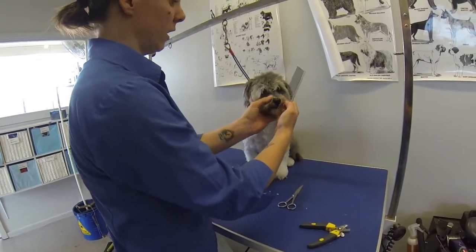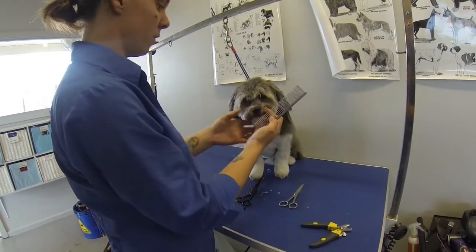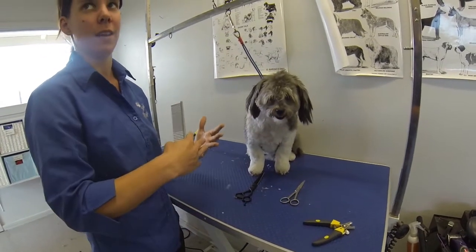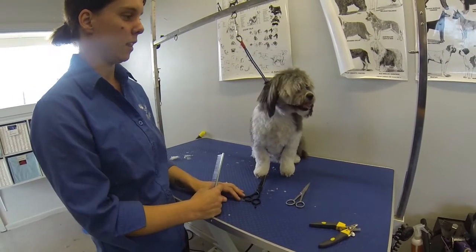So I'm just going to show you how we can actually trim around their eyes here. And why is that important? Basically so they can see, but also so the hair doesn't actually grow into their eyes, and cause irritations and things.